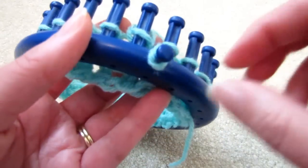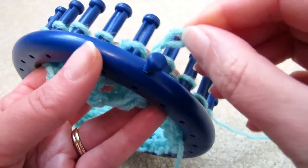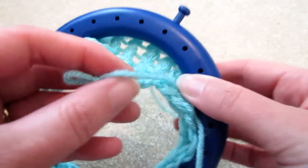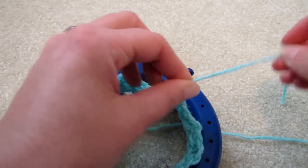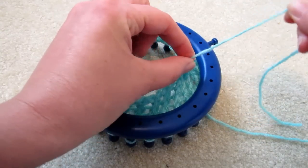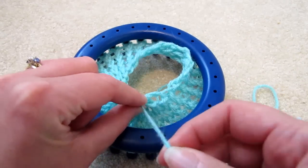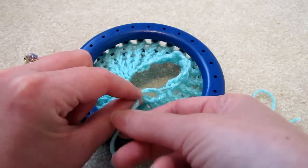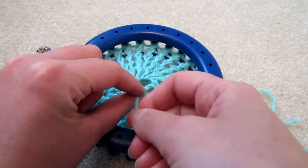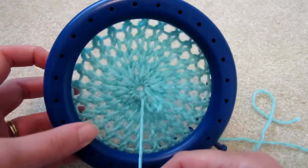We've knitted a few rows, so let's see the result. Take off the original slipknot — we could have done that earlier of course. Pull it towards the center of the loom, remove the slipknot, and all we have to do is gently pull. Gently pull and you can see how it gathers. Isn't that pretty?